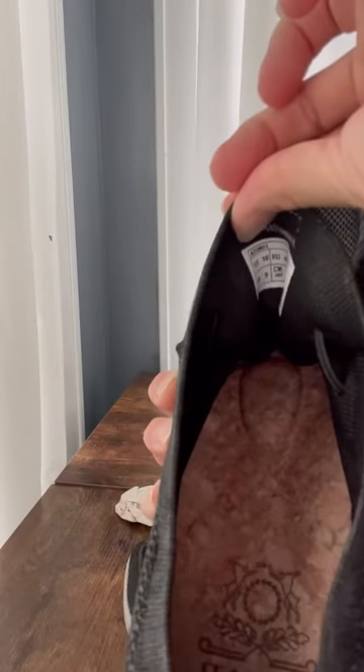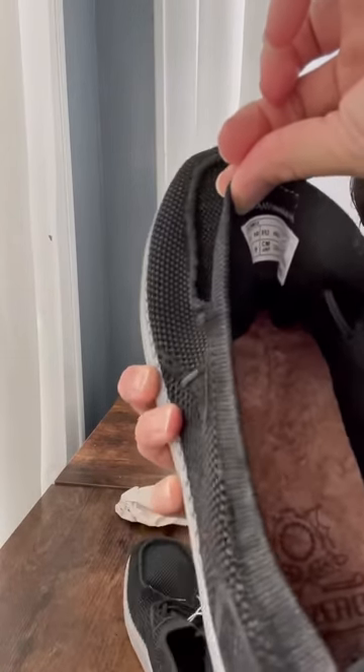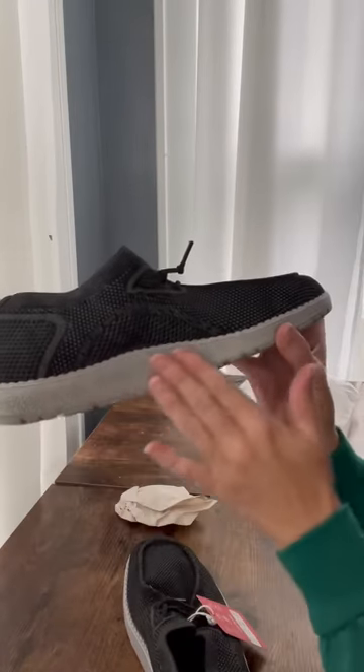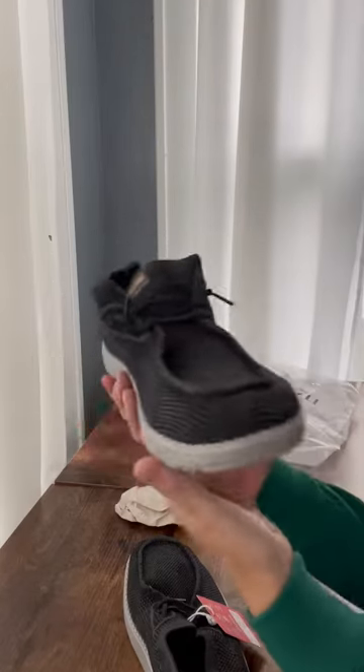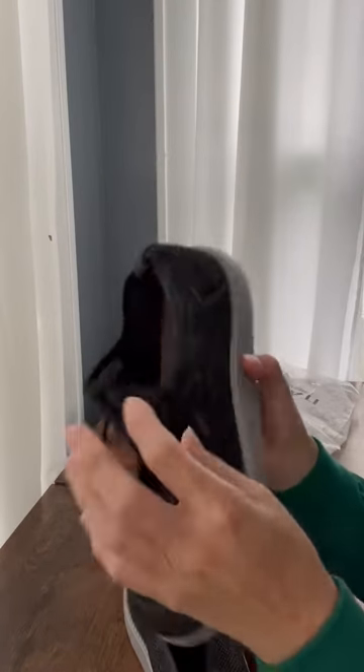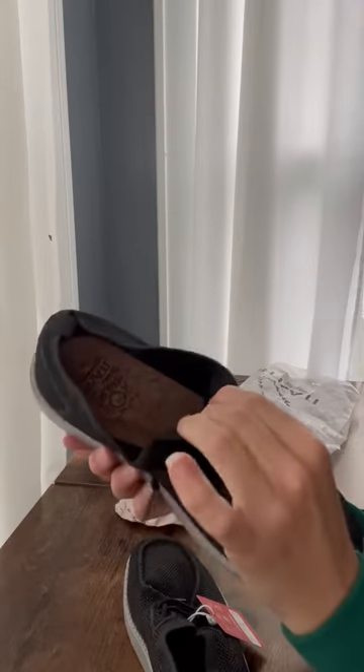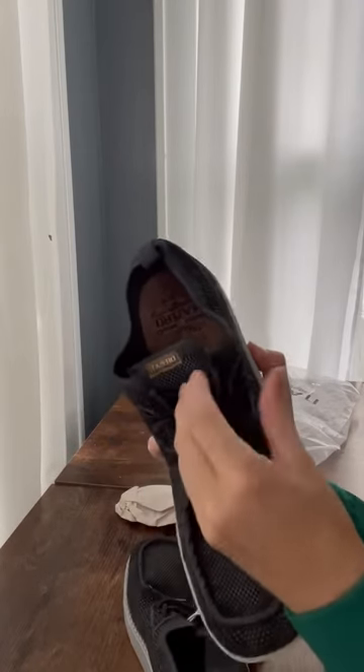They've got like orthotic insoles — very nice. And I just love the color. It's just gray brushed on the bottom for the sole, and then the top is a dark gray. You can leave this open and just slide your foot in, or tie it if you like it tight.